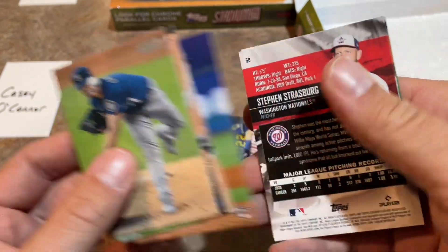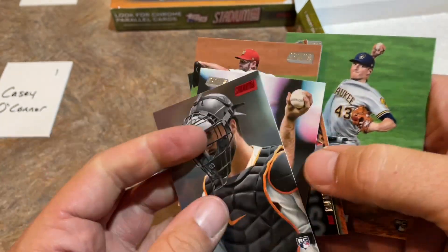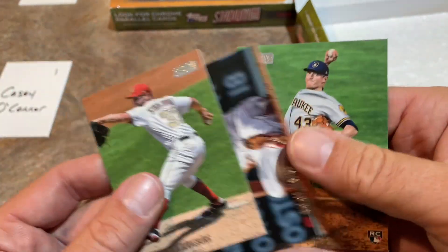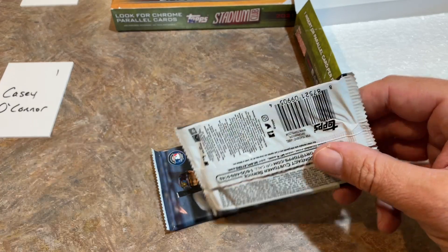Now some of those guys are just huge stars. Maybe we'll find - I bet we find some Casey Mize autos tonight and some Joey Bart autos. Speaking of which, there's Casey Mize and Joey Bart. We've got a Steven Strasburg right there and a Drew Rasmussen rookie card as well.